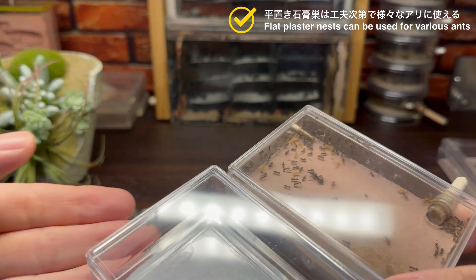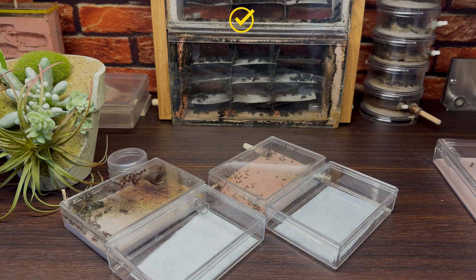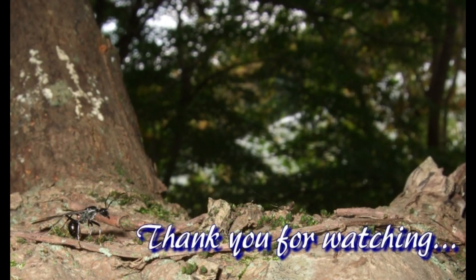こちらは実際に平置き石膏巣とエサバを接続したセットアップで飼育をしているアメイロケアリのコロニーです。アリは種類により飼育環境の好みが様々異なりますが、初期的な飼育巣としてこの平置き石膏巣はいろいろなアリに使用することが可能です。コロニーが大きくなってきたら巣を増設したり、アリの種類によって給水量を調整したりすれば長く使い続けることも可能です。ぜひいろいろ工夫しながら使ってみてください。今回は最もシンプルな飼育巣、平置き石膏巣と簡易型エサバについてその作り方などを紹介していきました。使い方次第で様々なアリたちの飼育に使え、作り方はとても簡単です。自作した飼育巣でアリを飼育してみたいという方はぜひこの平置き石膏巣から始めてみてはいかがでしょうか。ご視聴ありがとうございました。